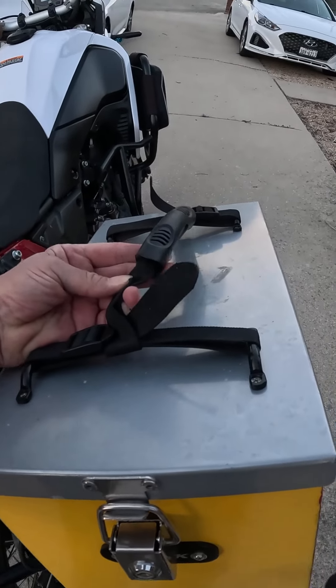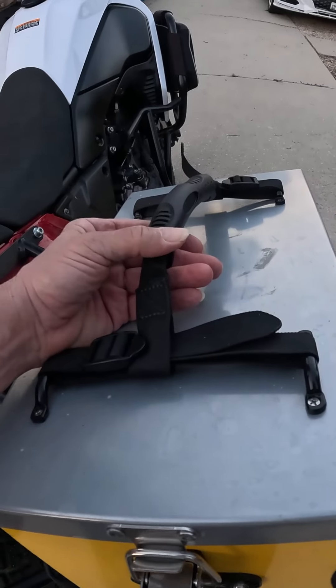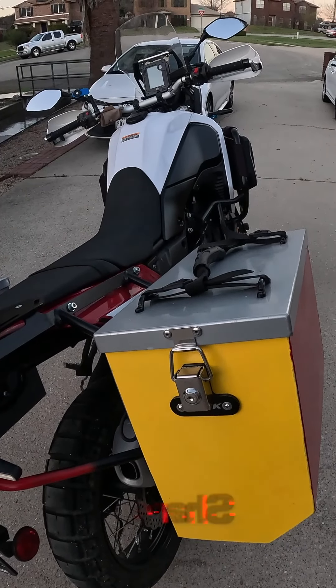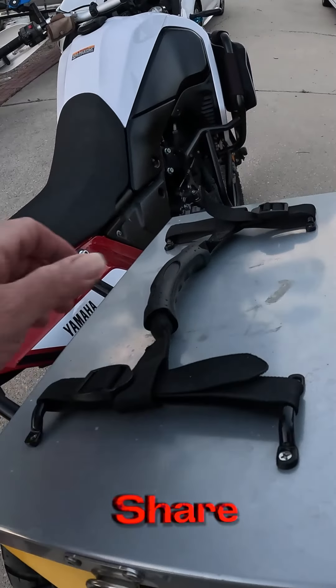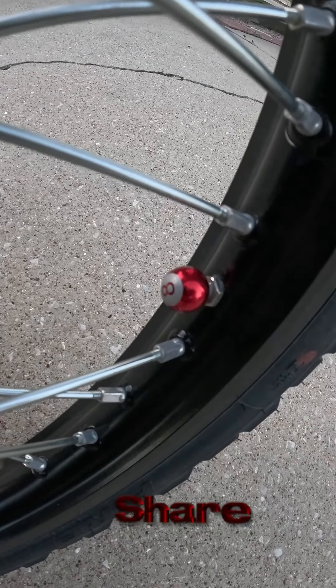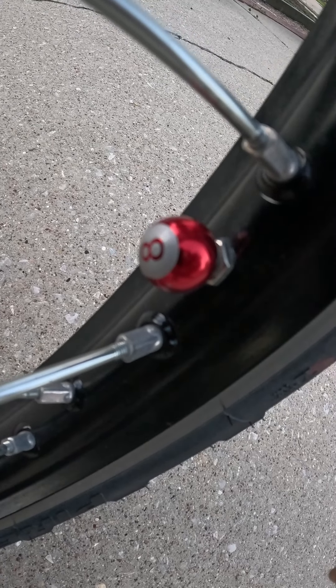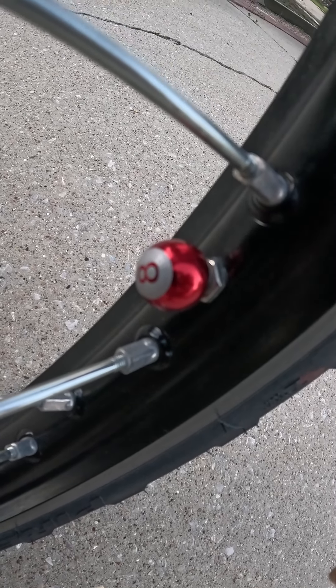One thing necessary for your aluminum box panniers are these web handles for the top lids, because you're going to be taking them off, removing them, and carrying them around. The final touch on my Tenere are the 8-Ball Air Valve Stem Caps. The 8-Ball in the motorcycle world means good luck and safe riding.